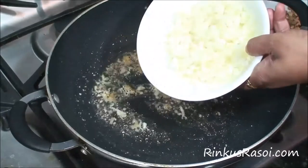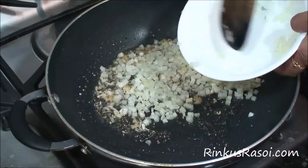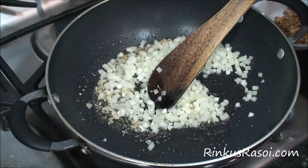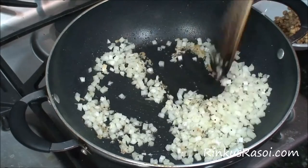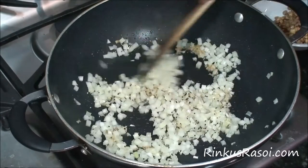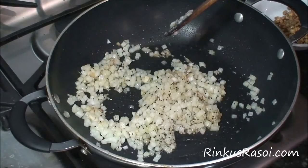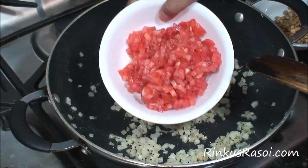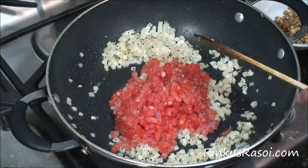Once sauteed nicely, I am adding 1 medium size onion, finely chopped, and sauteing the onion until it turns a light pink color. Then adding 2 medium size tomatoes, finely chopped.